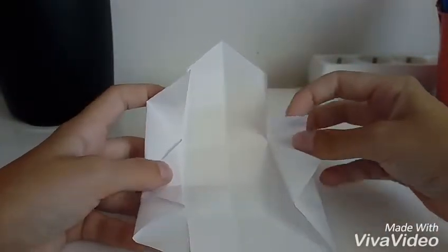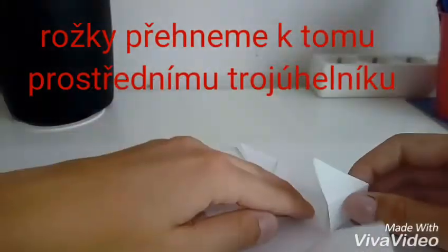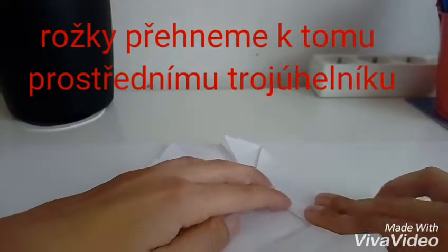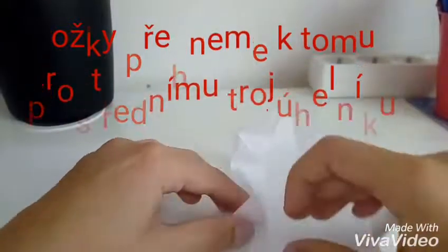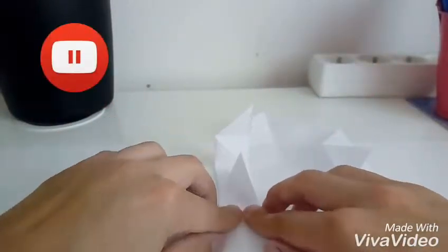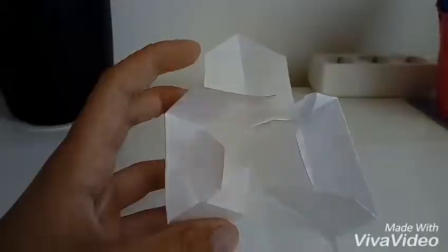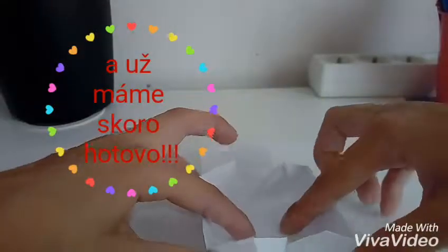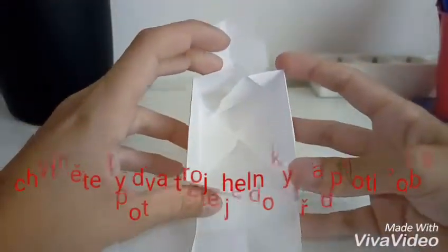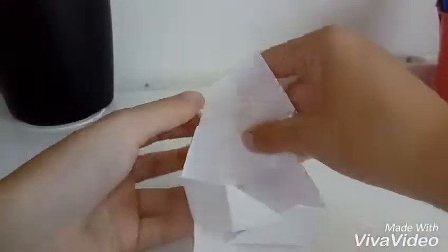Teď už ty růžky takhle přiložíme vždycky ke středu, k tomu trojúhelníku. Jeden mám. I druhý. Teď je čtvrtý. A teď už chytneme jen ty dva prostřední trojúhelníčky. A už se nám z toho udělá takováhle krabička. A teď si vezmeme tady tyhle dva růžky a už to jen takhle přehneme. A takhle.